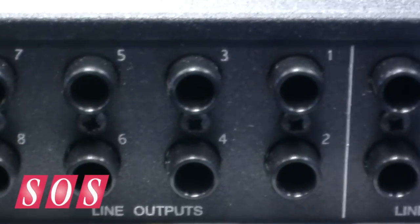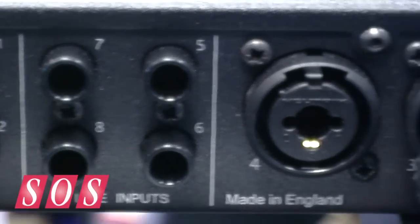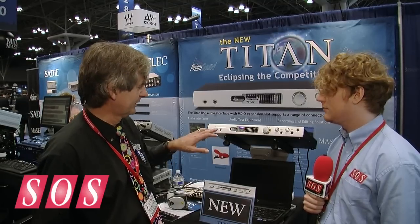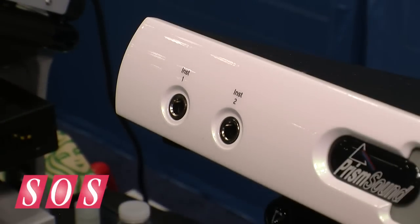I'm summarizing that and assuming some foreknowledge of Orpheus, but perhaps I should just run through the total number of channels. There are eight analog ins and outs. Four of those inputs have microphone preamps available with phantom power. Two of those channels can also be instrument inputs, which are located on the front. The ADAT port doubles as an SPDIF or TOSLink interface, so that can either provide a stereo in-out or eight channels for ADAT at 48k.